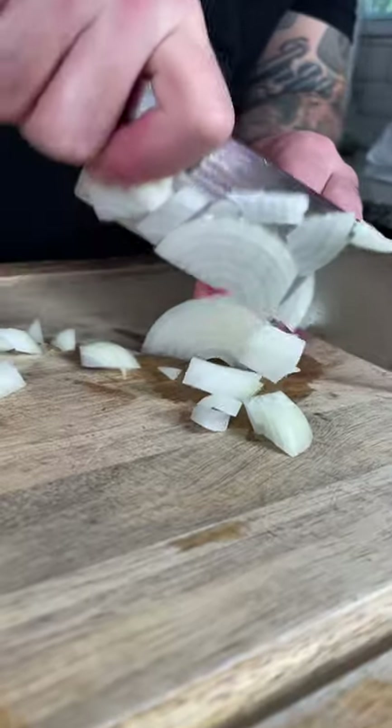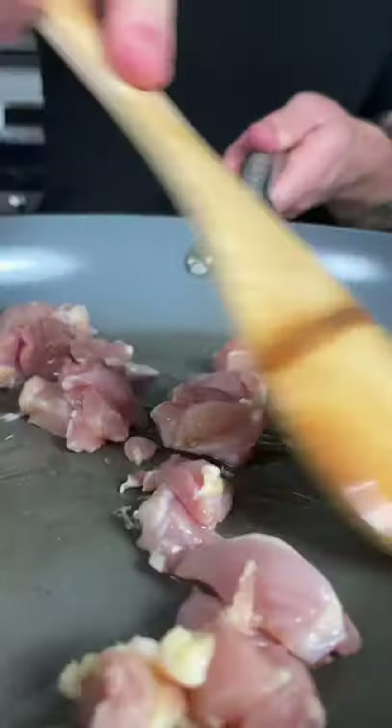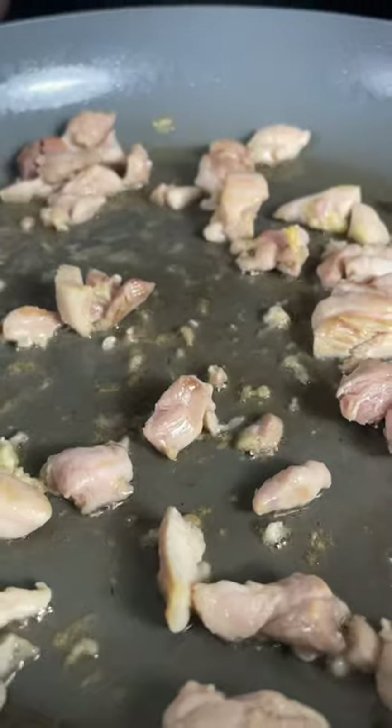Next, chop up one small onion, carrot, and green bell pepper. In a large pan on medium heat, add one tablespoon of oil and brown about six ounces of chicken thigh. Next add your veg and sauté until soft. Season with a little salt and pepper to taste.